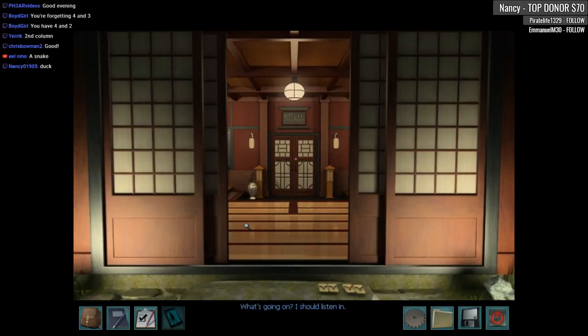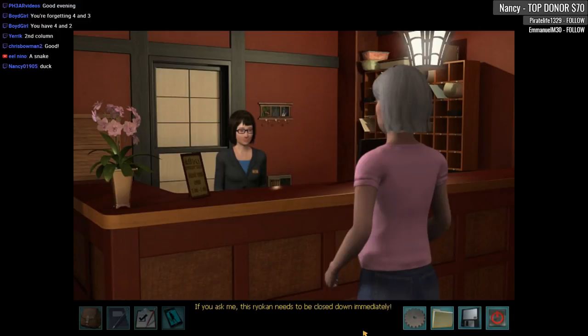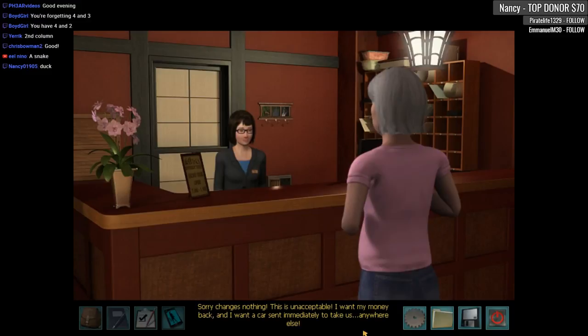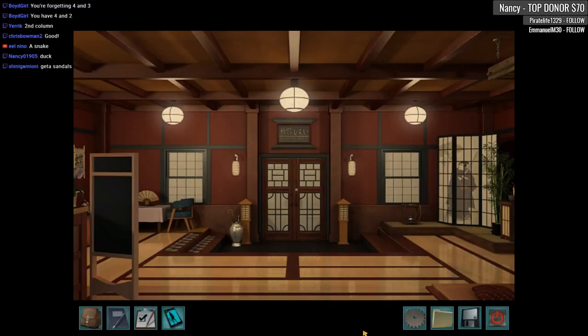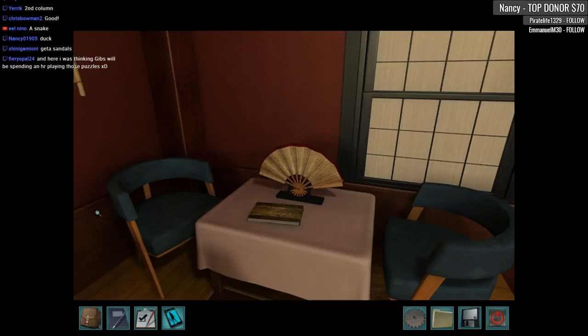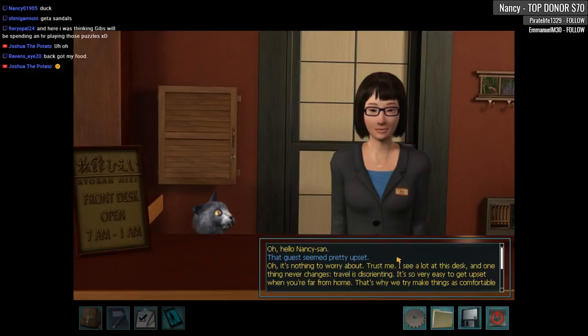What's going on? I should listen — the strange sounds, the pounding, the screaming at all hours of the night, waking up my family, scaring the children half to death. If you ask me, this ryokan needs to be closed down immediately. I'm very sorry. Sorry changes nothing — this is unacceptable. I want a refund and I want a car sent immediately to take us anywhere else. Oh no, what happened? Oh hello, Nancy-san — that guest seemed pretty upset. It's nothing to worry about, trust me. I see a lot at this desk, and one thing never changes — travel is disorienting; it's very easy to get upset when you're far from home. That's why we try to make things as comfortable as possible.